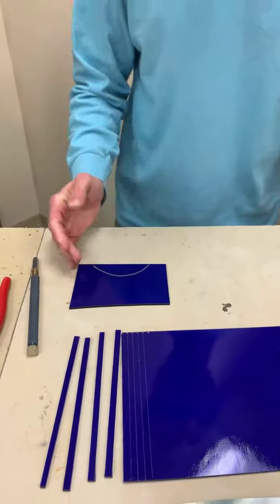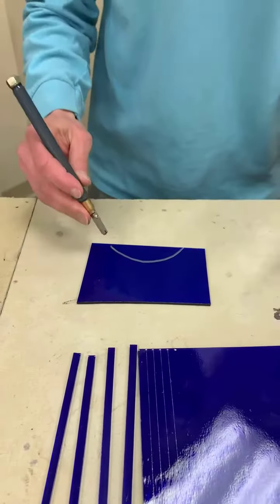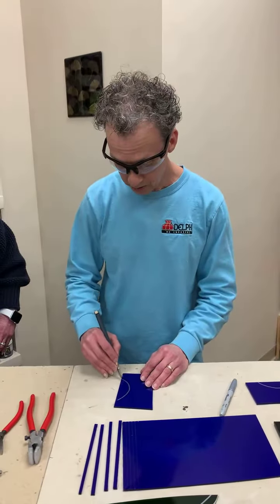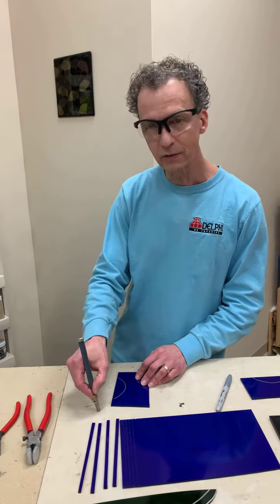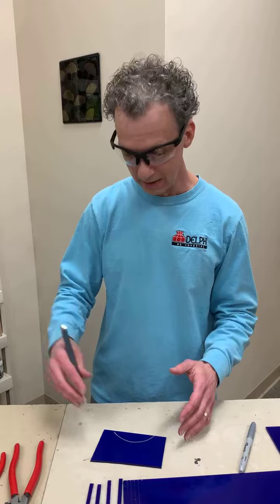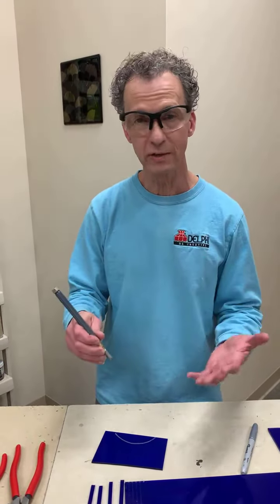So this is the outside curve. Usually what I tell people is, if I have this set up like this and we teach people to push when they're doing a score, you can see how kind of awkward it becomes to get to the outside part of that curve. So one advantage to drawing on the glass is I can turn the glass to make it easier for me to score. The term I always use is I say you want to score across your body. Since I'm right-handed, I would start here and score this way, because I have more control of the cutter that way.